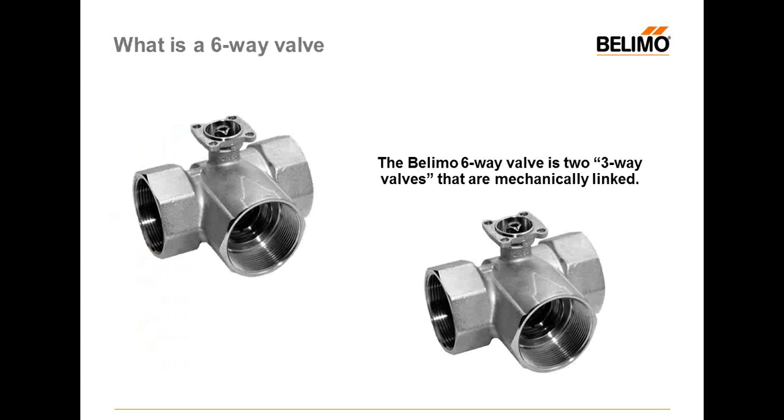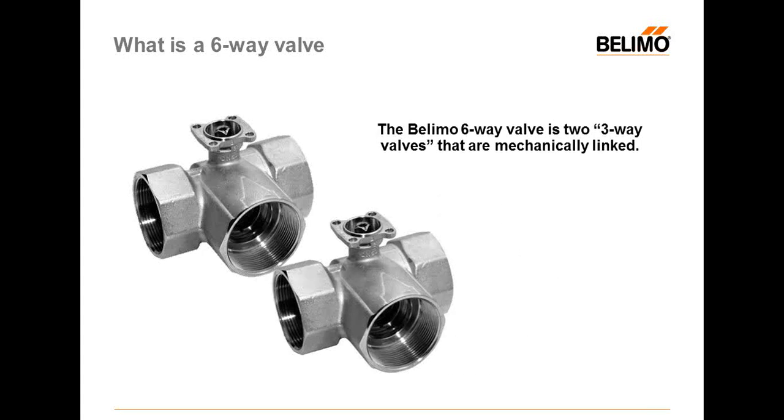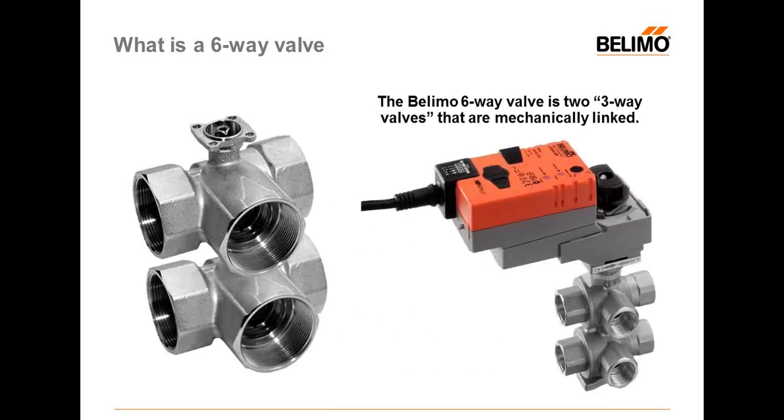So, what is a six-way valve? Many people ask what it is and why we need it. Basically, a six-way valve is two three-way valves that are mechanically linked. You're probably familiar with three-way valves — it's two of those, but mechanically linked. You'll be able to see how it looks.